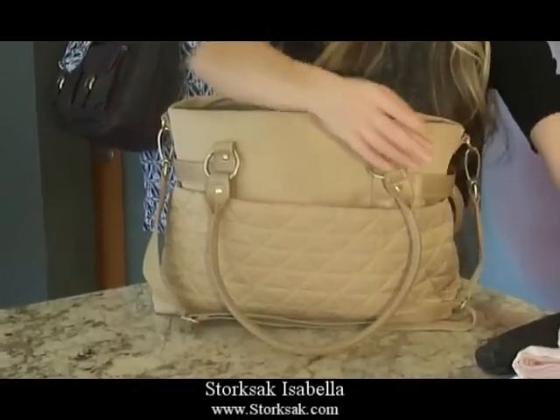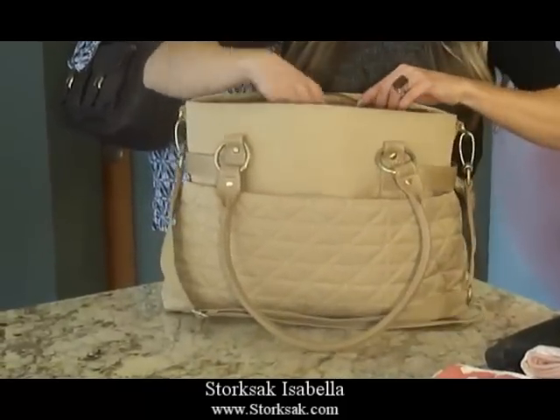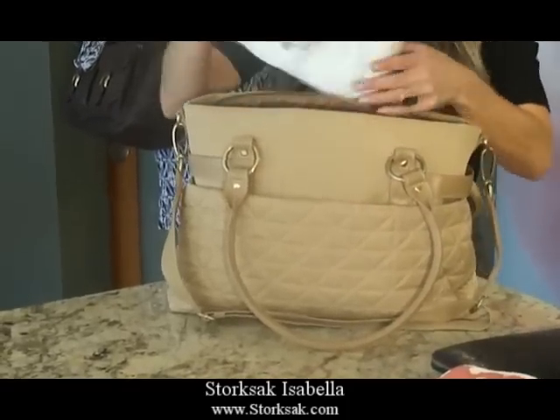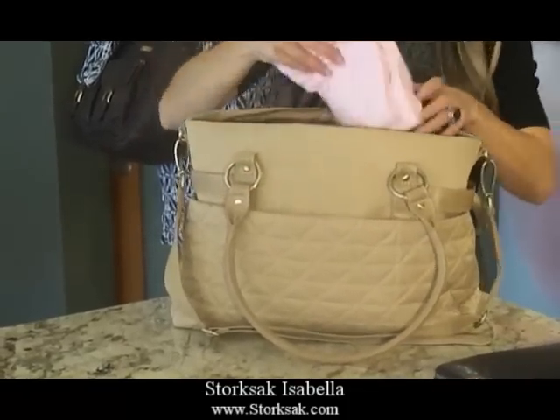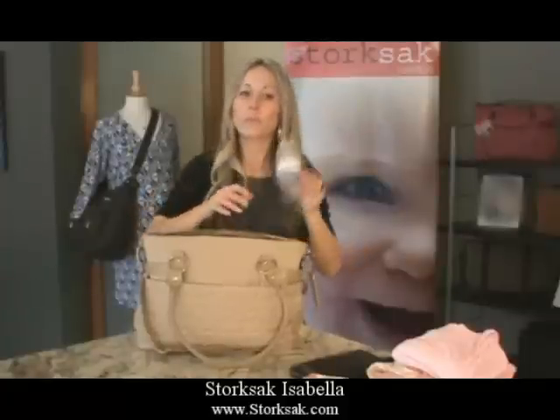We have a receiving blanket, two burp cloths, a wallet, four diapers, another large blanket, and a bottle.